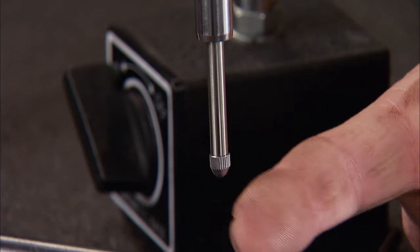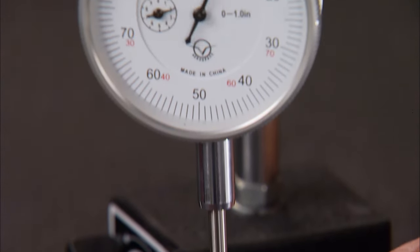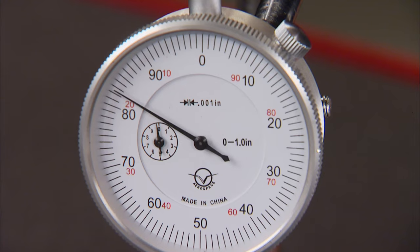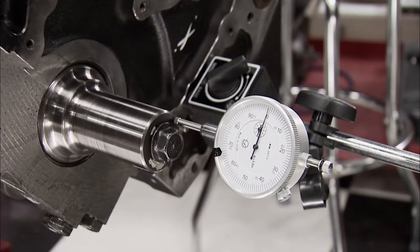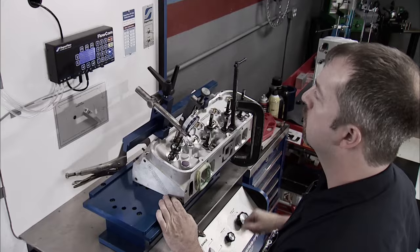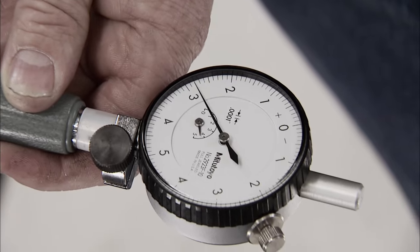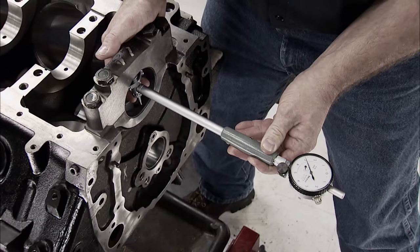Next is a dial indicator. It also measures in one-thousandths increments and one hundred thousandths per revolution, plus a smaller dial in the face that counts the number of big needle revolutions. There are also indicators in half-thousandths or ten-thousandths of an inch, depending on your needs. From crankshaft end play, cam degreeing, flow bench testing, to setting bearing clearance — it's used throughout the engine building process.